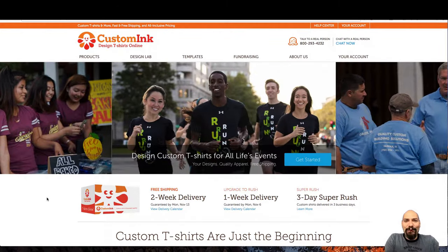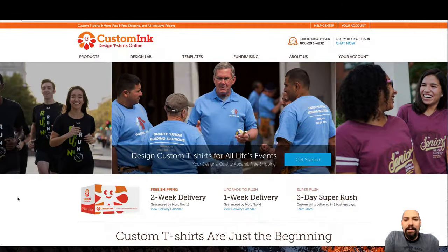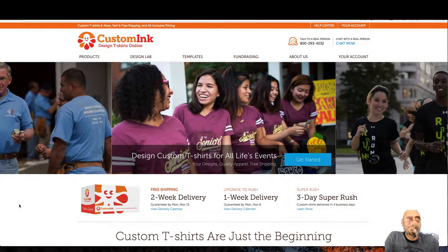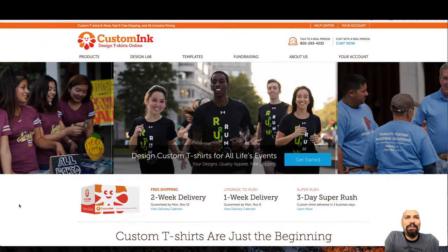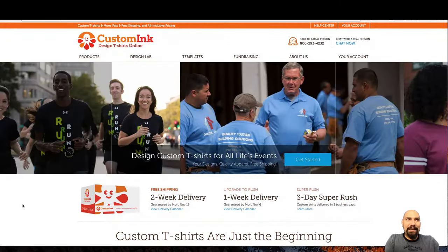Hey everyone, this is Larry Hernandez over at Bruno Likes Custom T-shirts here in Las Vegas. We're going to start doing some price comparisons, so let's jump right into it. We're going to see how Bruno Likes Screen Printing, my company, goes against Custom Ink.